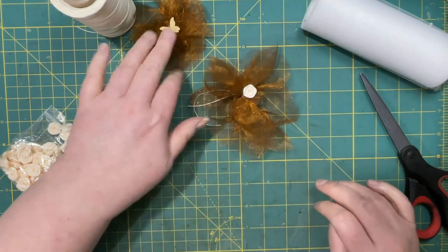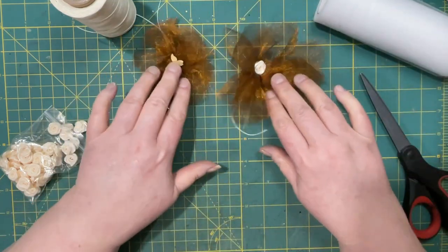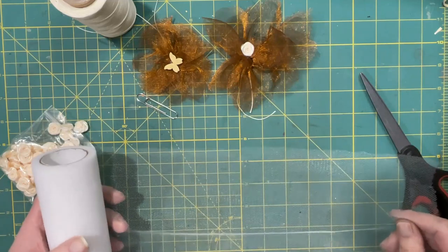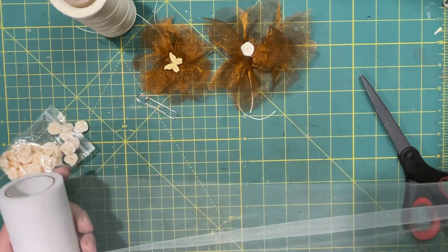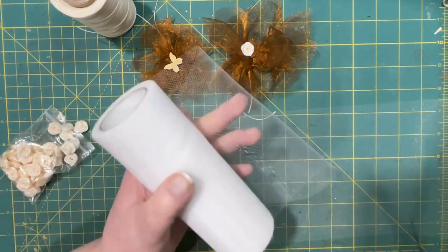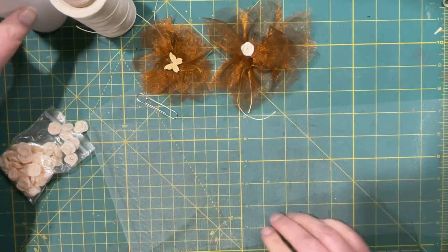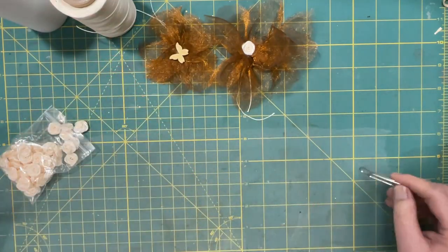That's the second one. It's interesting how they look so different even though I think I made them exactly the same. I'm going to make a maybe a little longer one, so this one should be poofier.